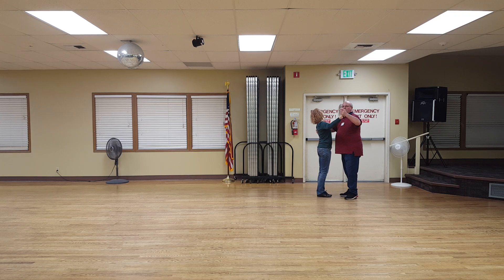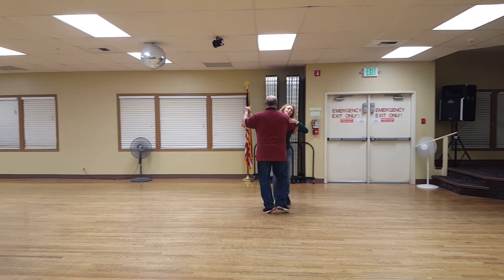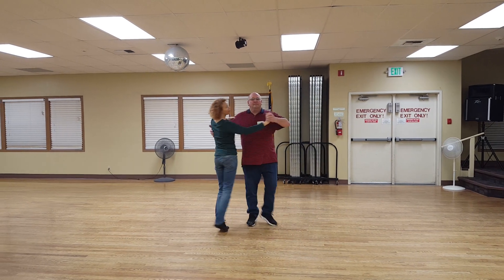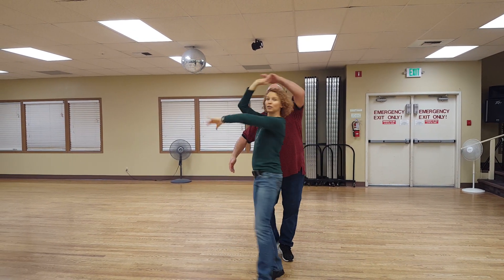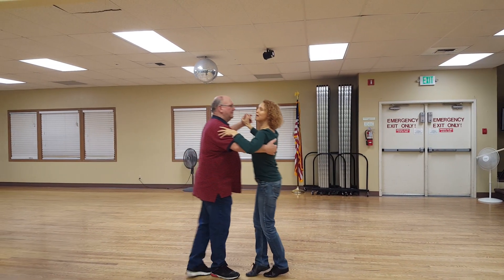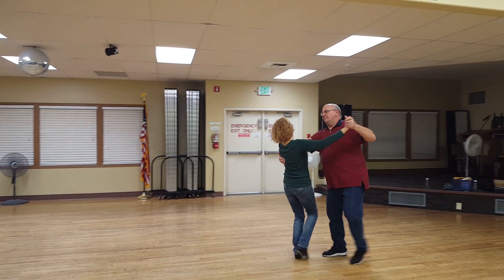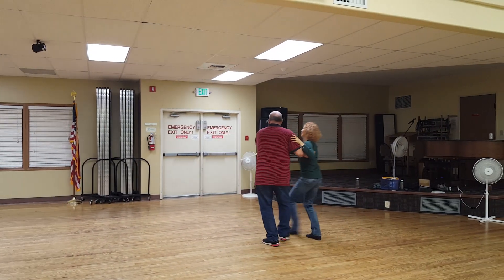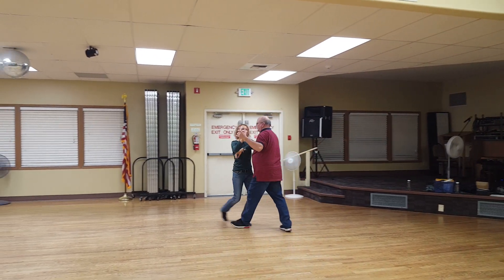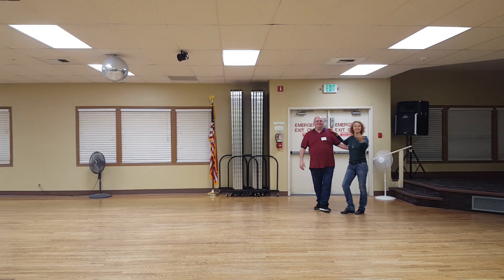We'll take a look at that. And go: one, two, three. One, two, three. One, two, one, two. Brush three. Inside turn. One, two, three. We'll do it one more time going this way. One, two, three. Two, three. One, two, three. One, two, three. One, two, three. One, two, three. And, very nice. Thank you.